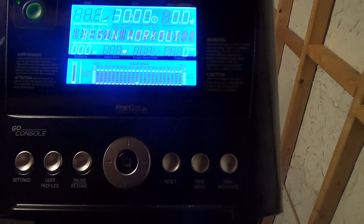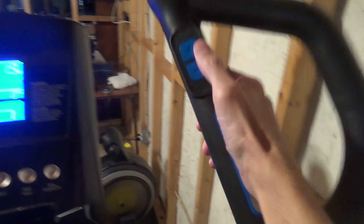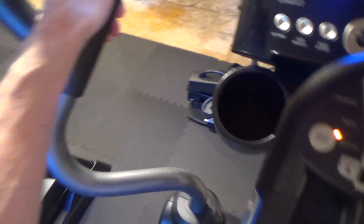How it works: you plug it in and get on it. Hit the green start button, give it a few seconds, then hit the middle button for a manual workout and start moving. You can adjust the resistance on the right handle and it has a heart monitoring system too. The screen displays some stats including pace, time, and heart rate.